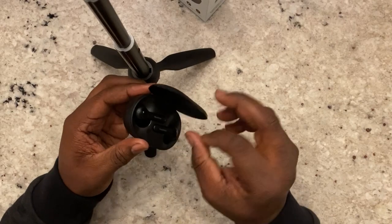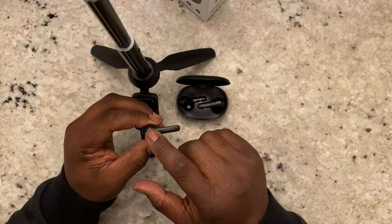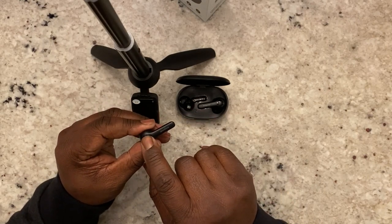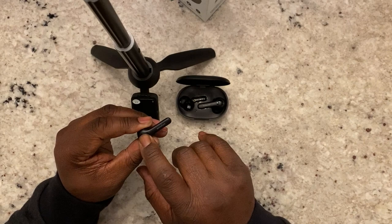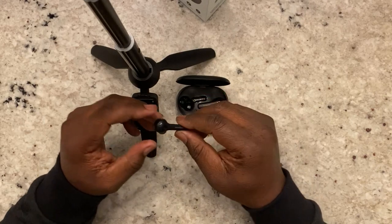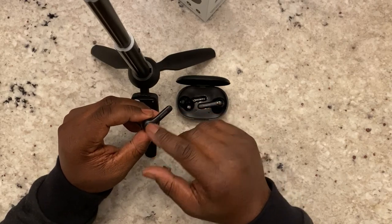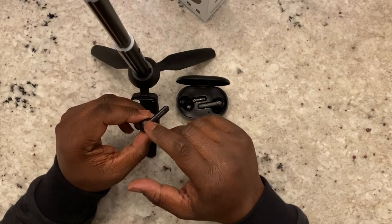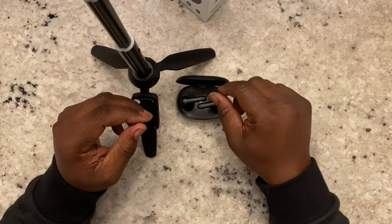As far as controls go, there is no touch tap button — it has a physical button that you press. To turn them off, just hold it down. To turn them back on, hold it down and keep holding until they go into pairing mode. They pair pretty easily and can be used independently — you can use the left one or the right one by itself. The controls are: tap twice for next song, three times to go backwards, hold for your voice assistant, and once to pause — though check me on that.